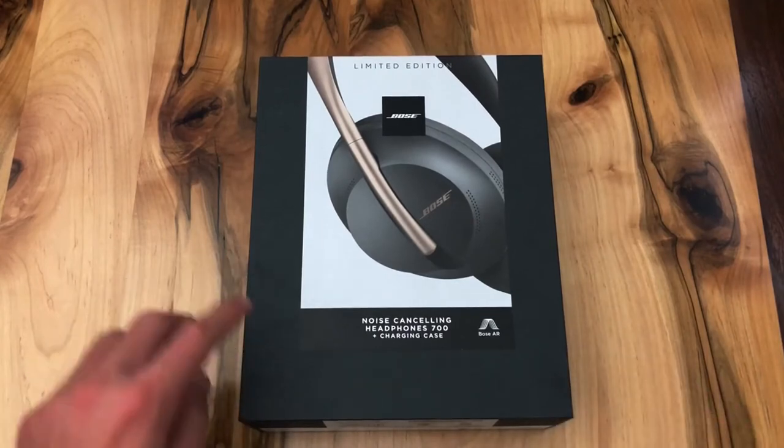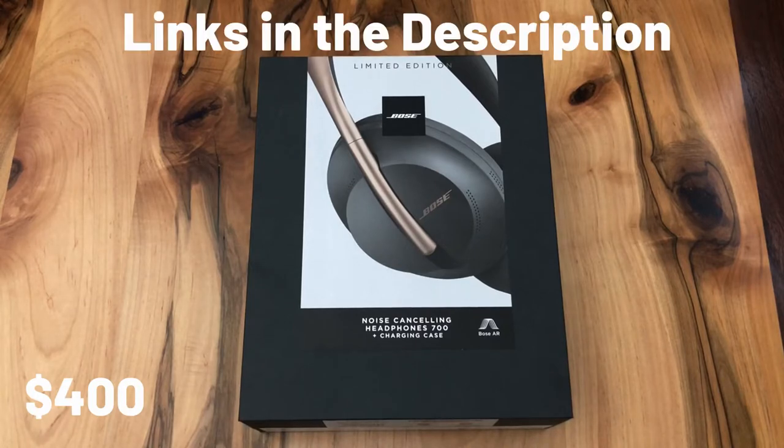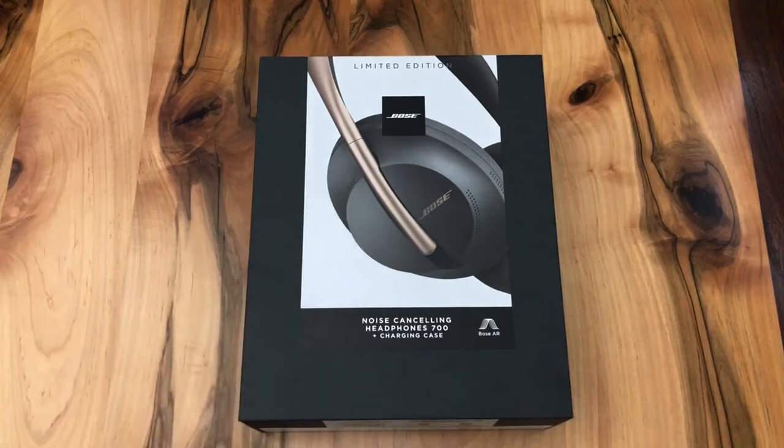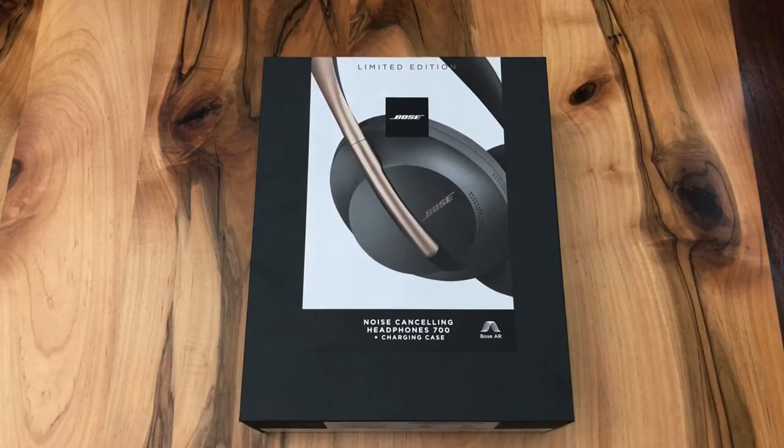To start, you can purchase the Bose 700s — the regular edition without the wireless charging case — for around $400, which is a crazy price for headphones. The limited edition will set you back around $450. So the real question we have to answer today is: is it worth spending $450 on headphones?